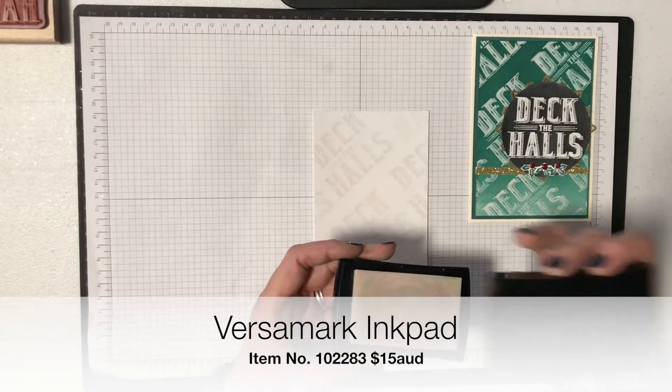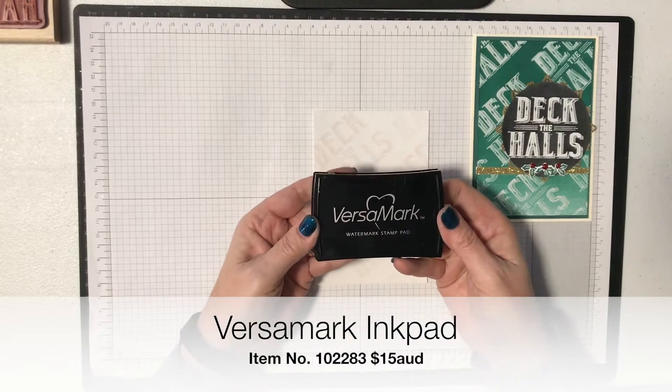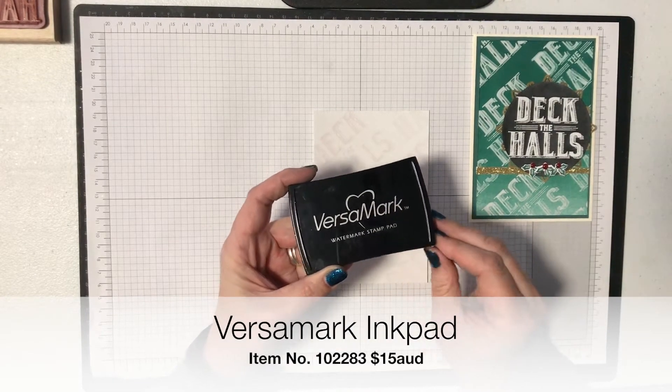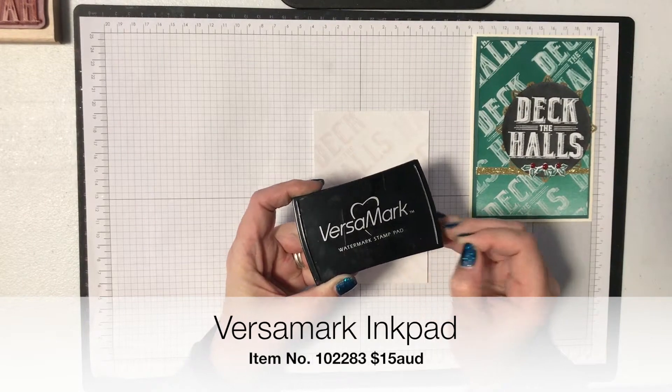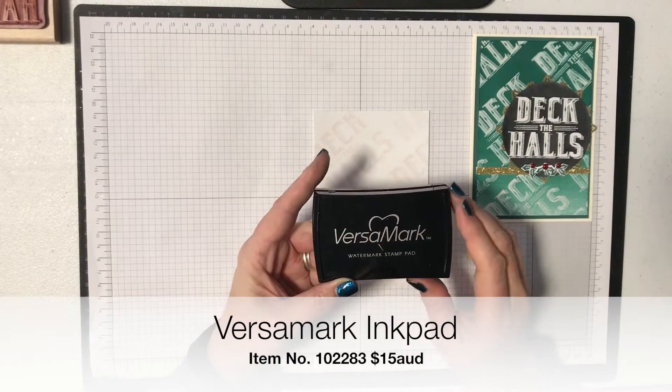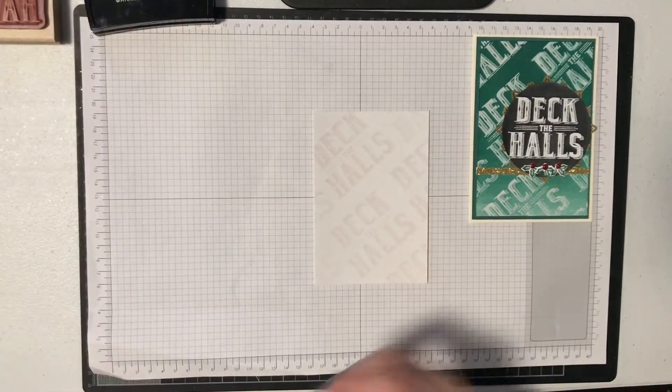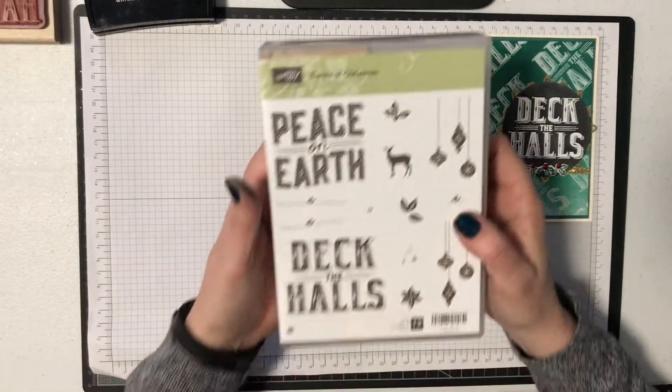I'm using Versamark ink. I think Versamark is one of the most useful inks that we stock and if you don't have it, you really need to think of getting some because it's just so useful for so many different things, and this will show you how useful it can be for something so simple.